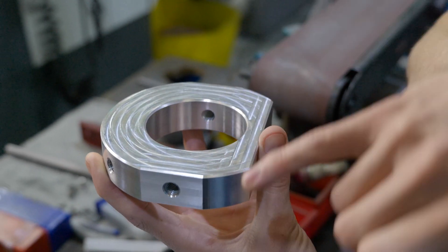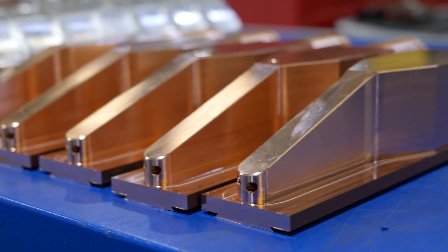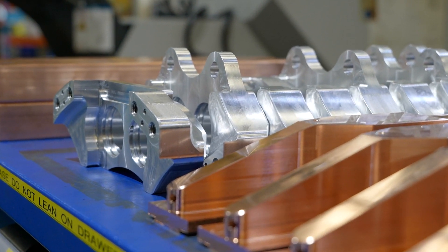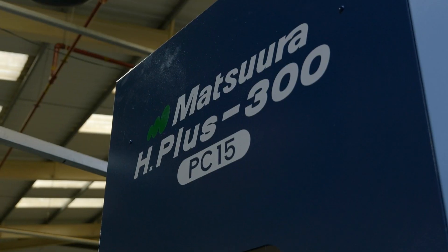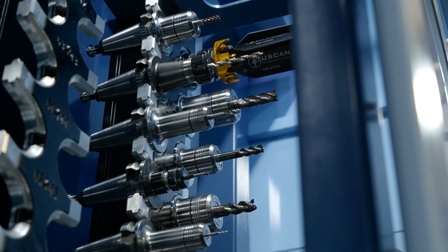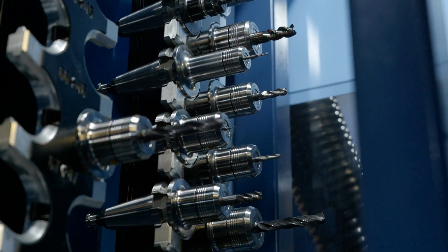One of the general challenges we have here is that we have quite a variety of jobs coming through on a day-to-day basis — lots of different materials, lots of different customers, variation in workholding. One of the greatest tasks we have is managing what tools we have inside the machines, trying to keep things set as much as possible, and then maintaining good cleanup and switchover between different jobs.